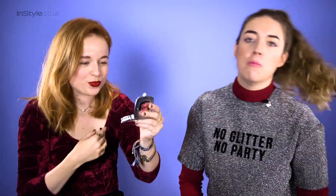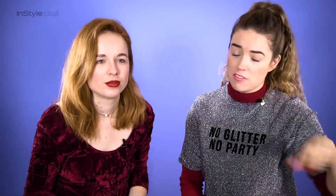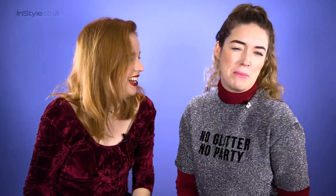Look how gorgeous that looks — that is amazing. The rest of the makeup should just be a real dewy base. Put a touch of mascara on and good brows. You really don't need anything else apart from that. Maybe some glittery shoes to match — Dorothy shoes.